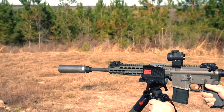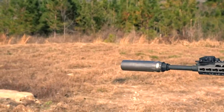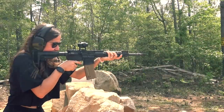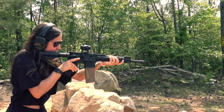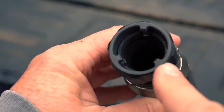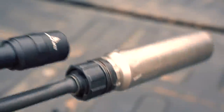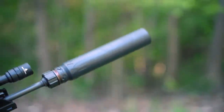The two designs that influenced the Xeno the most are the Dead Air Chemo and the Q Cherry Bomb. I love the Chemo mount — when it came out I sold all my ASR mounts and converted everything over. It was light years ahead of anything from SilencerCo, AAC, or anything else at the time. The Chemo has three lugs with a ratcheting system that tightens down on a taper, keeping carbon and fouling off the lugs. To mount, you line up the indexing point with the top of the brake, then it ratchets down onto the taper.